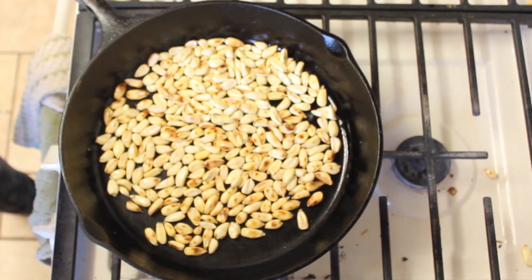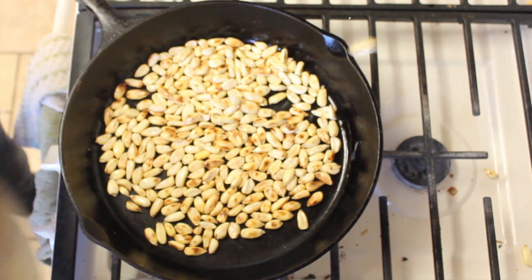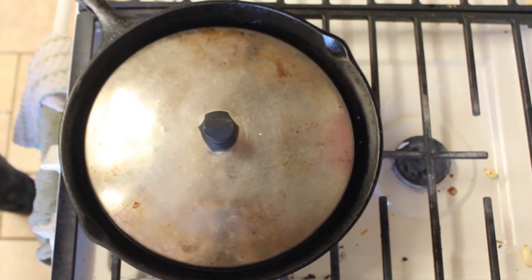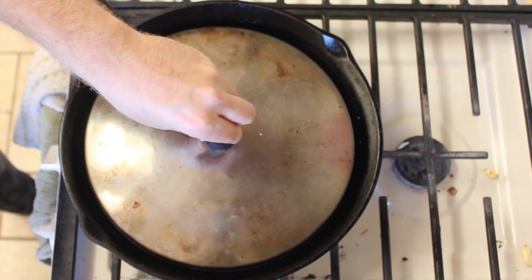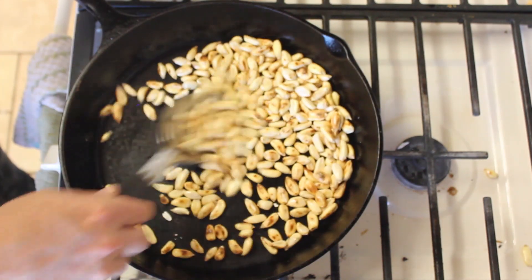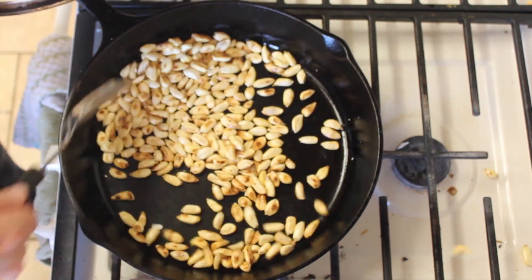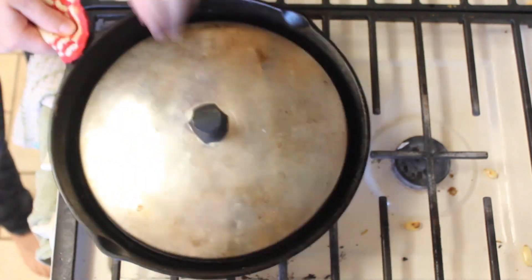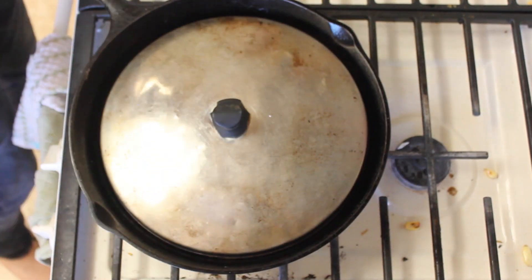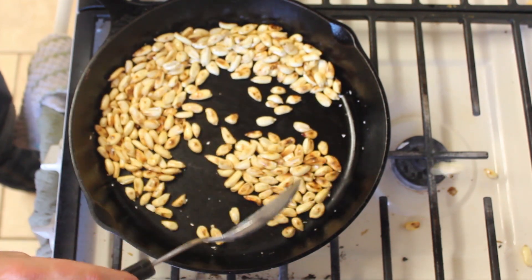As I said, the popping can sometimes get pretty explosive and start sending kernels everywhere. If that's the case, you may want to use a lid and then just take it off every 15 seconds or so in order to stir the kernels. You want to be careful to not overcook it — you don't want it blackened, just golden brown.